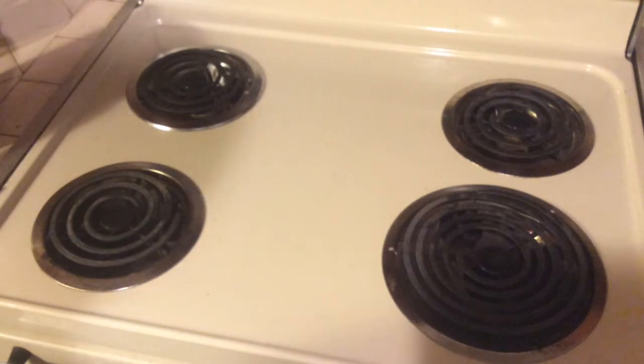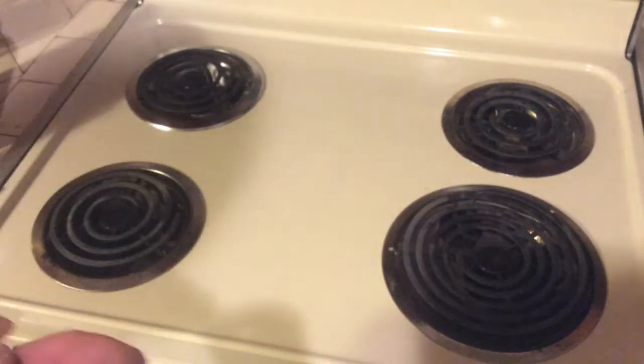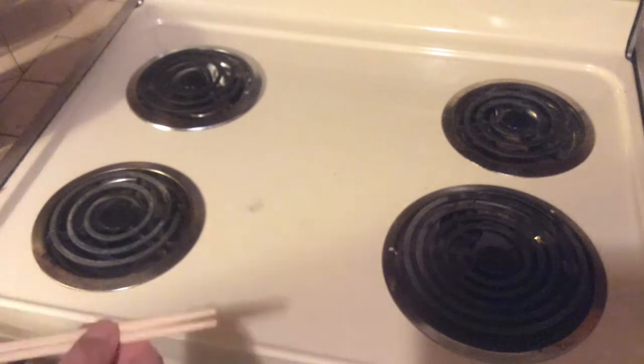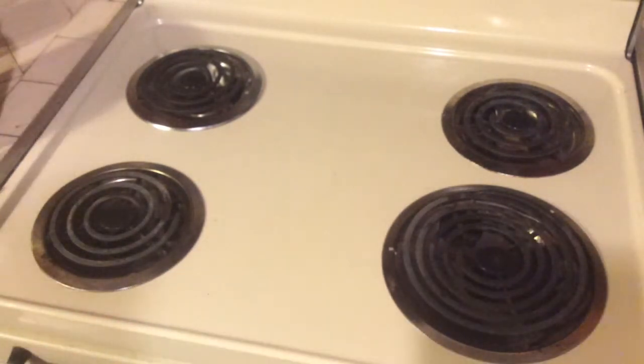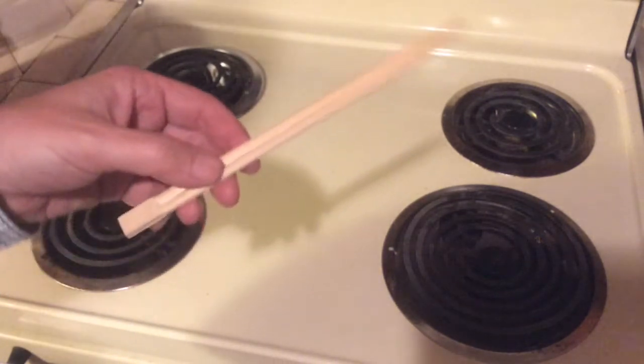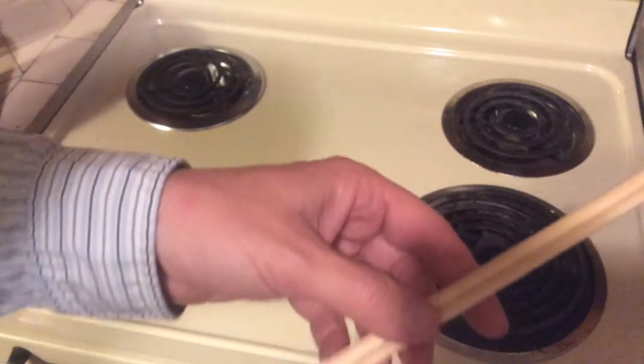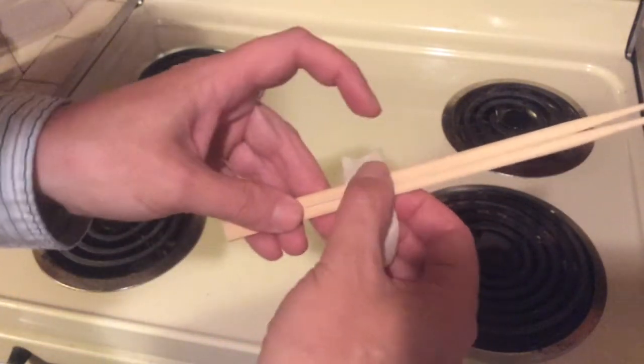Basically, get your standard chopsticks from a new sushi establishment. As you can see, the chopsticks are already kind of still put together. So what I like to do is get some masking tape and tape it right about there to keep that together.